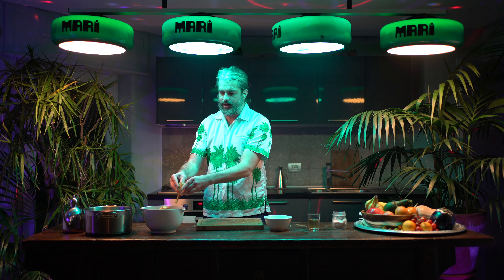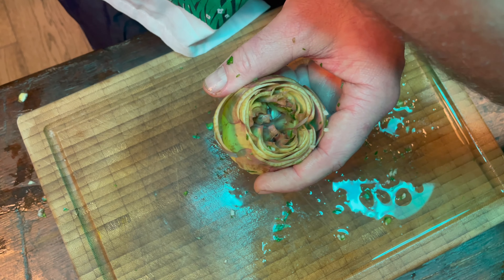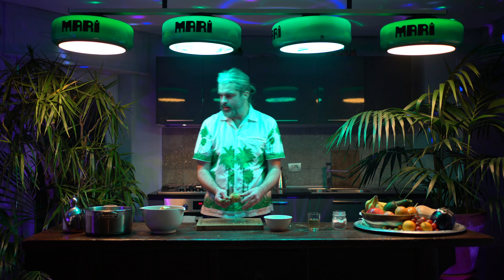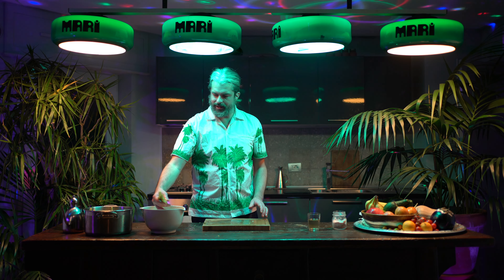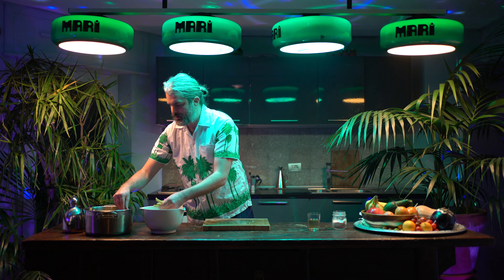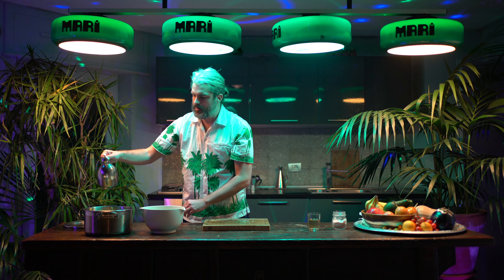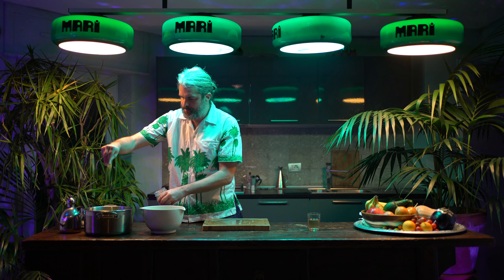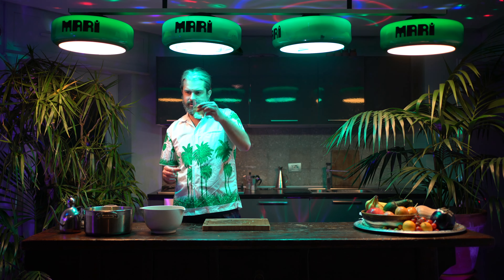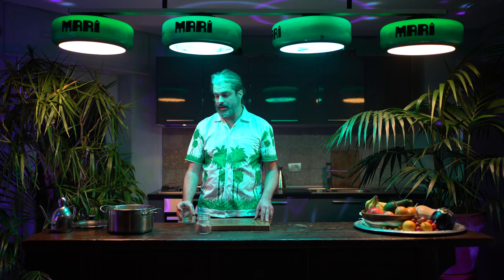I'm going to start prepping one artichoke — just open it up a little and take some of the parsley stuffing and stuff it in there. Then place it in the pot. I'll take the extra stalks from before and place them around the artichokes, add a little olive oil on top, a pinch of salt, and then add some wine — about half a glass.